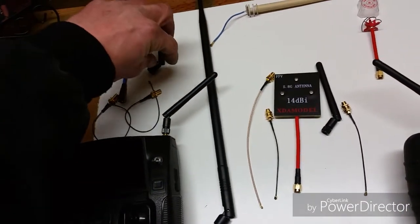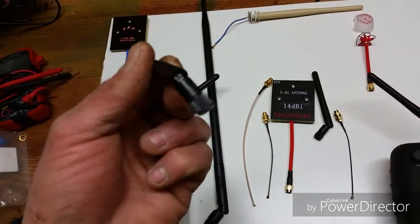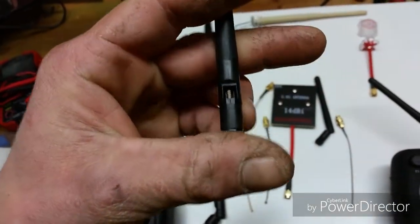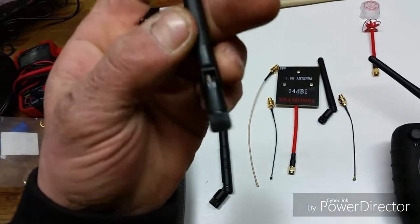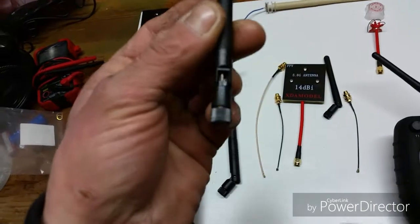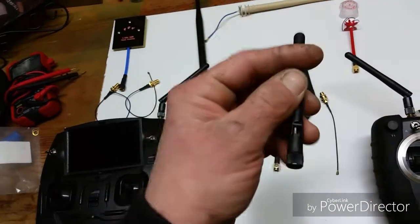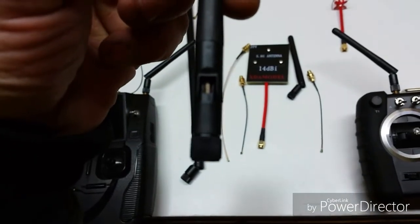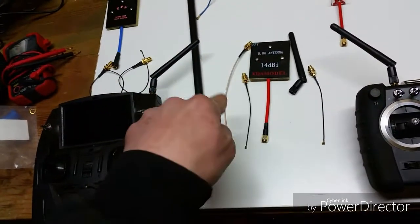If you look inside these 3dBi dipole antennas — see that? That is an RG-178 wire that runs inside of every single one of these antennas, besides the 9dBi. Any 3dBi antenna you have is going to have that goldish looking RG-178 wire, and that's for a reason, because these are very good wires.